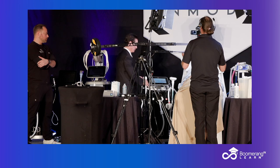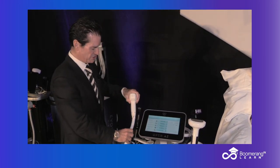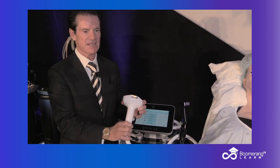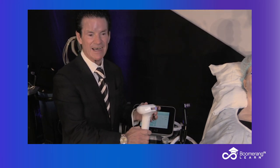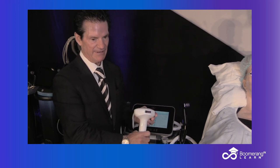We have looked at laser hair removal and the diode on the Optimus. And we are going to now look at one of my favorite energy-based devices: IPL photorejuvenation, or photofacial. On this type of skin type 1, 2, 3, I'd be using the 515 cutoff filter. For a darker skin type 4 or 5, I'd use the 580.